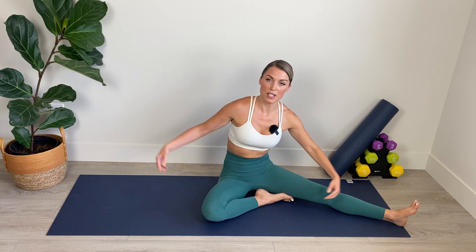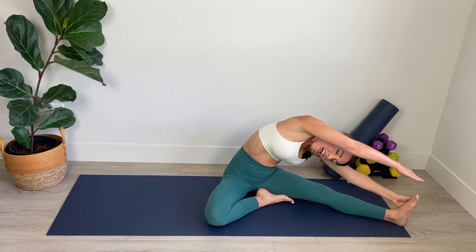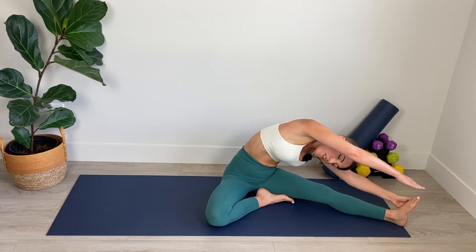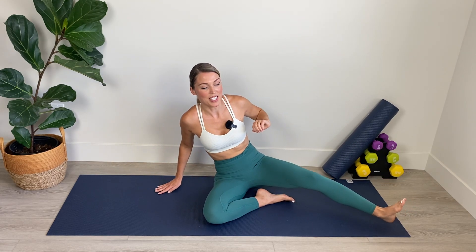Nice work. From here, we're going to stretch out the side that we just worked. The foot comes in toward the thigh and we're going to fold over and stretch through the side body, regulating the breath into the nose and out through the mouth. Reach a bit further for three and two and one. Amazing work. Now we're going to do the other side.